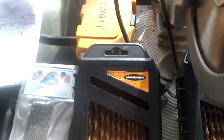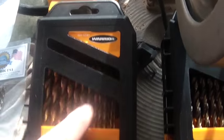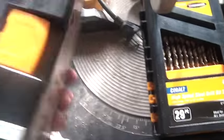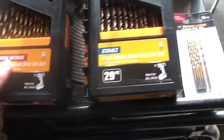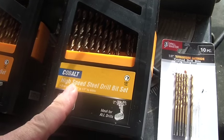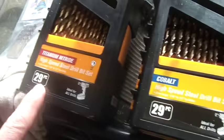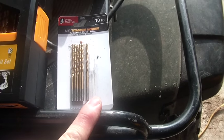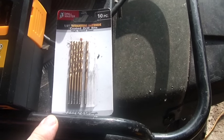Then I have the Harbor Freight titanium nitride ones — I have a tendency to buy the whole kits when I have a coupon and can get the whole box for $10. These are the more expensive Harbor Freight Cobalt ones, basically the same sizes. And then there are the ones that go on sale — 10 pieces for $1.99, and they're 1/8 inch.